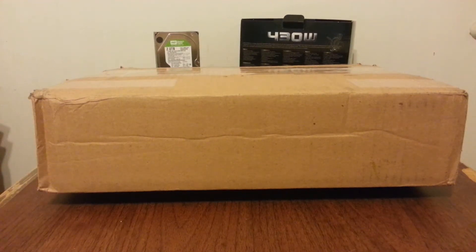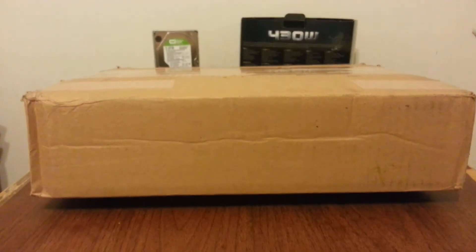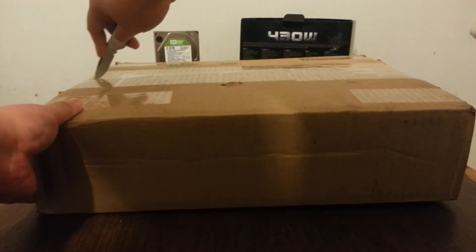Hello everyone, this is my unboxing of the Lenovo X230T, the tablet version of the ThinkPad. This is obviously not going to be brand new — I ordered it off eBay from a refurbisher. It's the i5 model. We're just going to do the unboxing today and see what's inside.